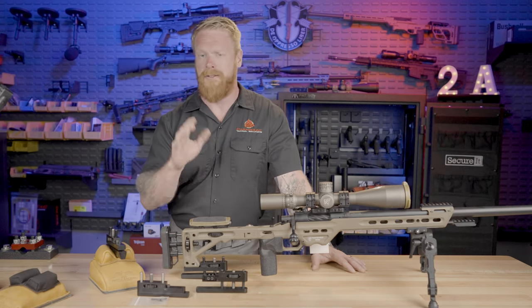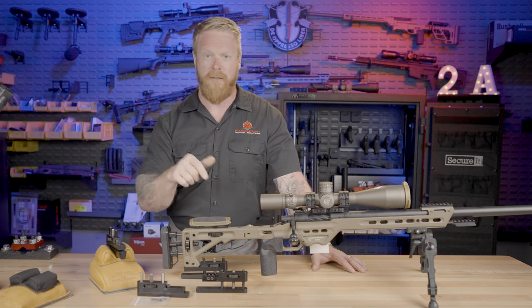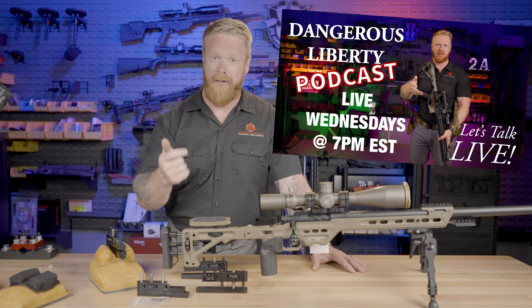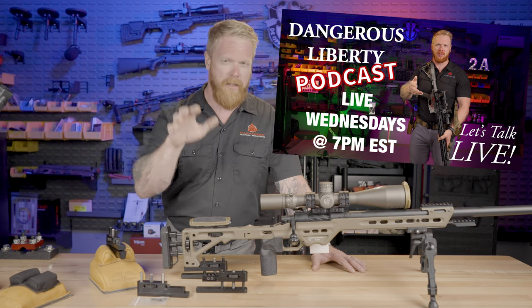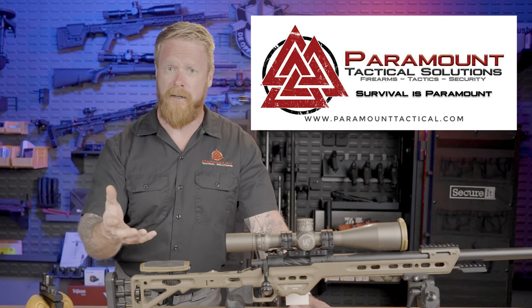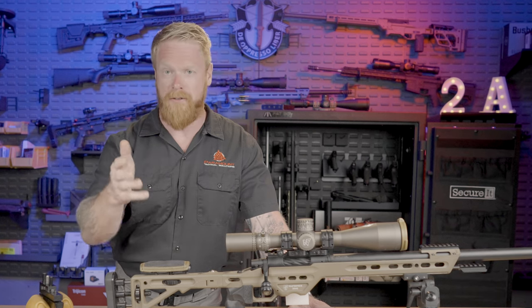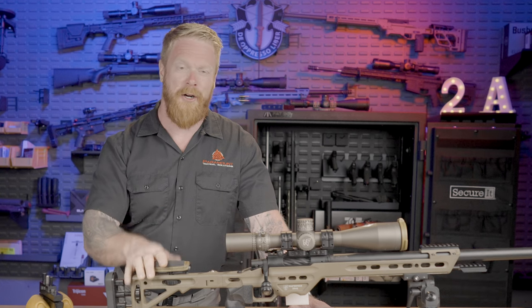We're going to go ahead and show you how to install one of these — it's super easy — but that'll be on our Rumble channel if you're still watching on YouTube. If you like content like this, make sure you like, subscribe, and throw a comment down below. Go check out our other social media sites. Every Wednesday at 7 PM Eastern time we have a live Dangerous Liberty podcast with special guests where we talk about guns, gear, and politics, and you get to interact and ask questions. We're building a community here, and while guns and gear is great, we're really about training. Go to ParamountTactical.com to check out our upcoming training schedule — tactical carbine courses, long range courses, and medical courses, all taught by real professionals. Until next time, stay armed, stay ready.